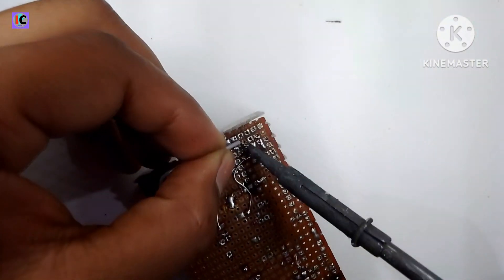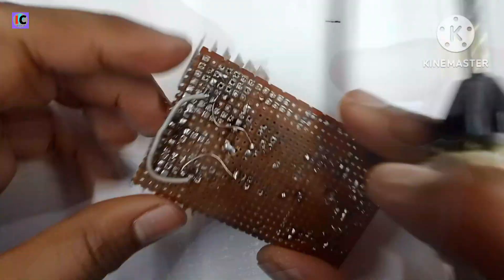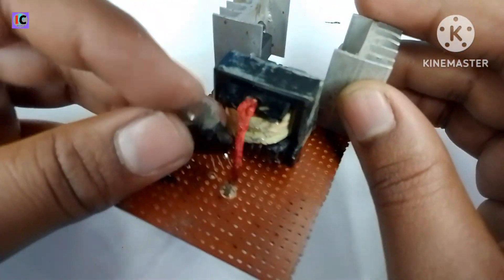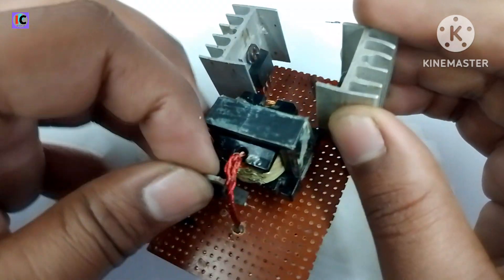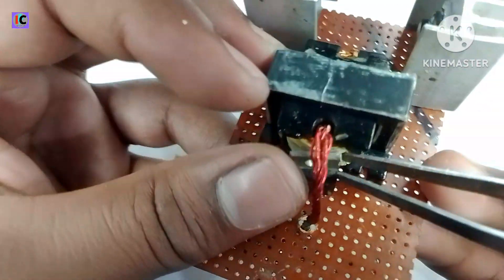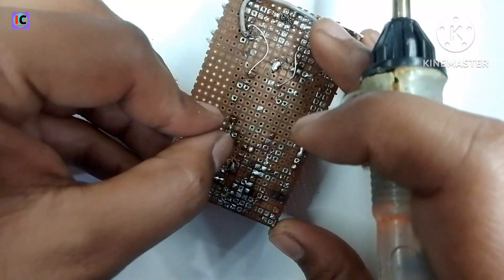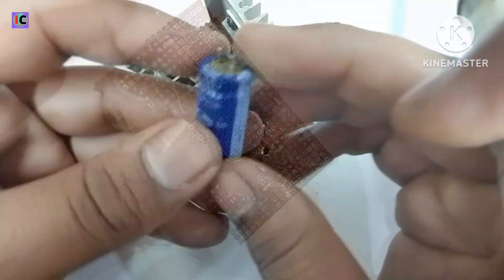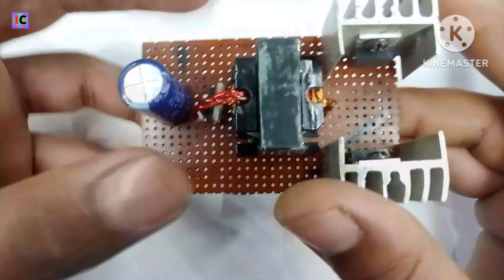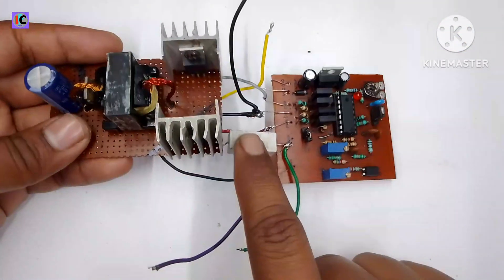I am connecting the drain pins of both MOSFETs to the primary side, and also connecting the common source pins together. This is a Schottky diode rated at 14 amperes and 200 volts, connected at the output. For filtering, I am using a 50 volt 1000 microfarad capacitor at the output.